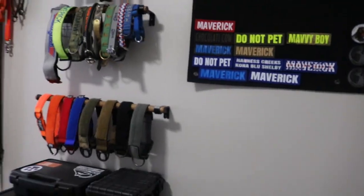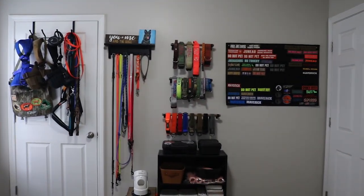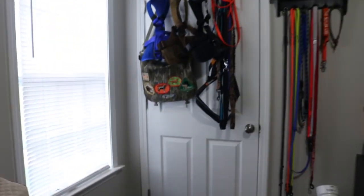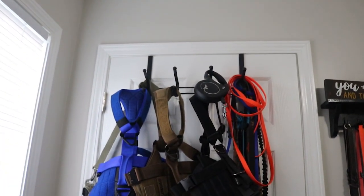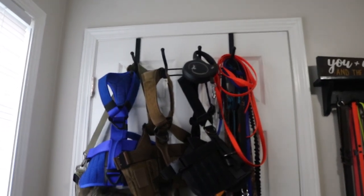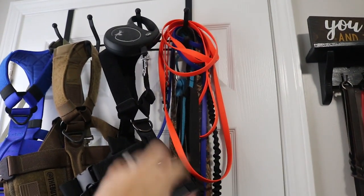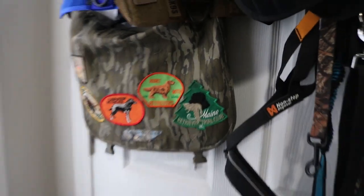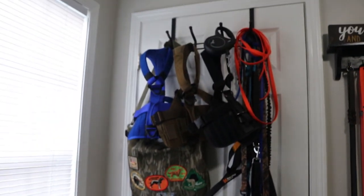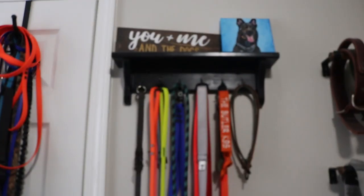On this wall is the gear wall. Let me shut this door so you can get the full effect. My husband uses this closet for his stuff so I don't have dog stuff inside it, but hanging on the closet door I have one of those over-the-door rack hangers with hooks. It's perfect for all our bigger items — harnesses, leashes, long lines that are way too long to hang elsewhere. My decoy bag that I use when training Maverick is hanging there as well.